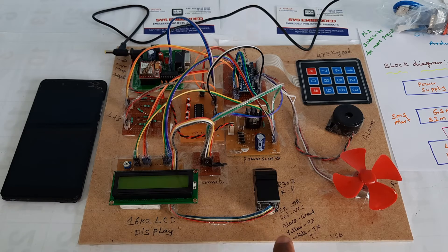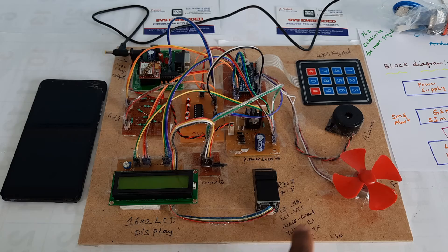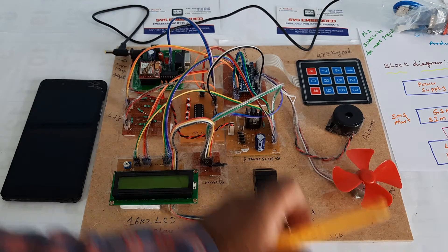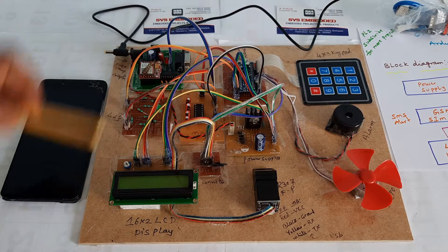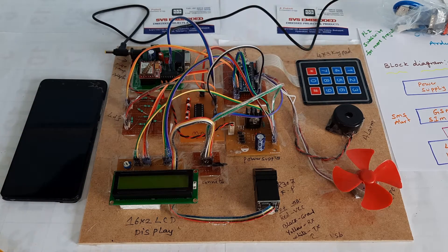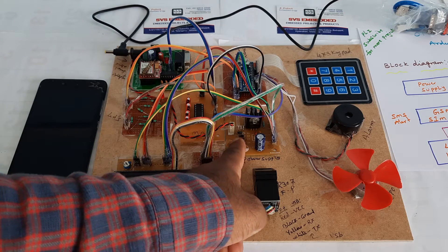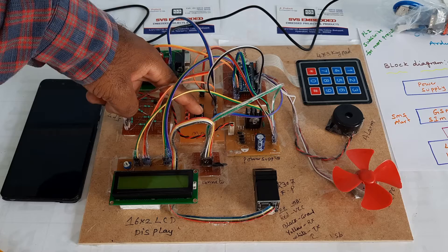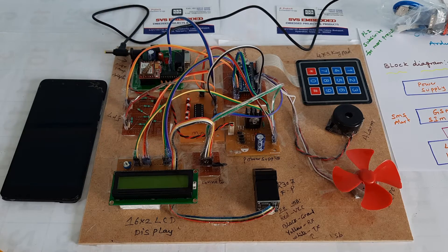The wiring: red wire is VCC, black wire is ground, yellow wire is RX, white wire is TX. Also connected are the DC motor, alarm, and keypad (1 2 3 4 5 6 7 8 9 * 0 #). Power supply uses bridge rectifier, filter capacitor, 7805 regulator, one LED, and MAX232 IC. Now I will start the power supply.